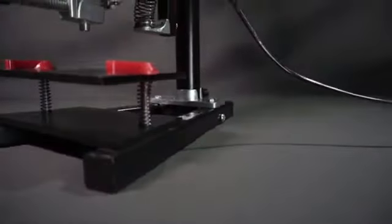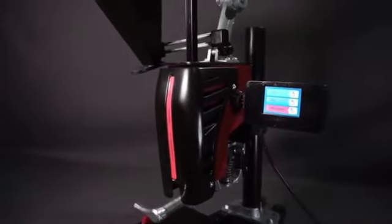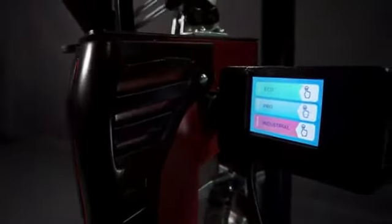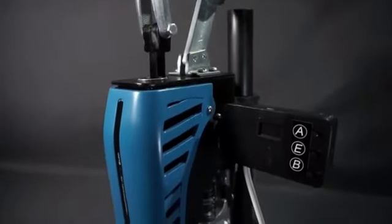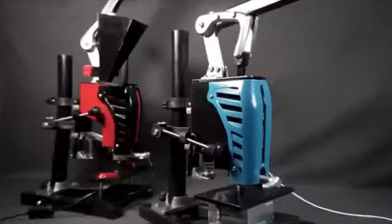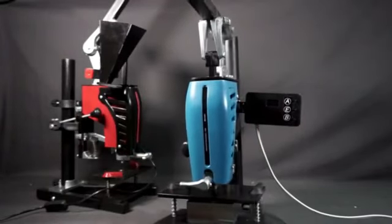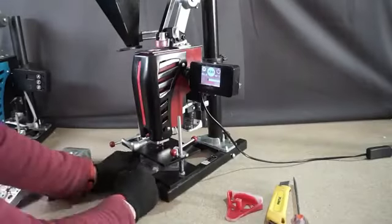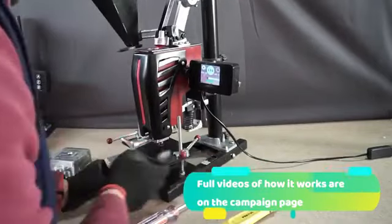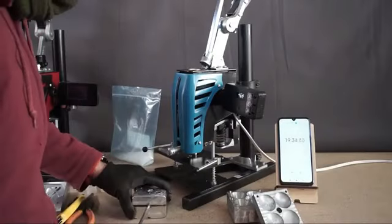We know it's hard and frustrating to find a solution. That's why we introduce a new generation of manual injection molding machines. A friendly solution with your wallet, with the quality that you need. Our machines are easier to use, more durable, have low power consumption, with more capacity than any other manual injection machine.